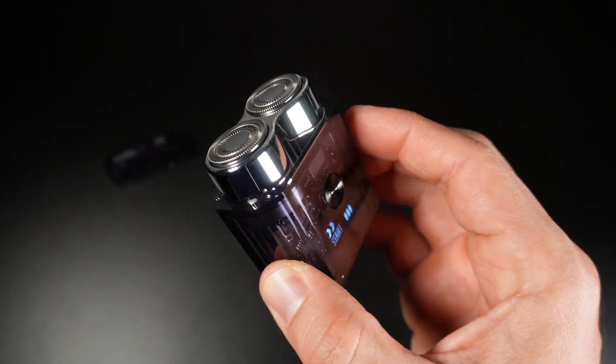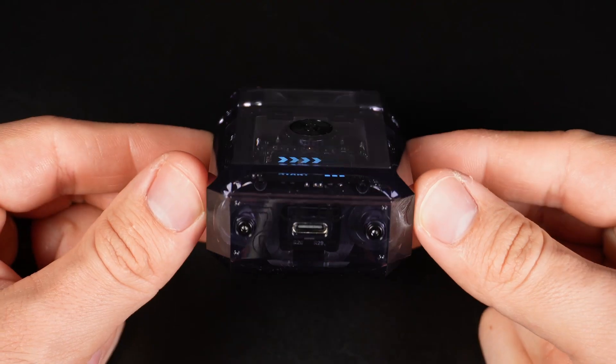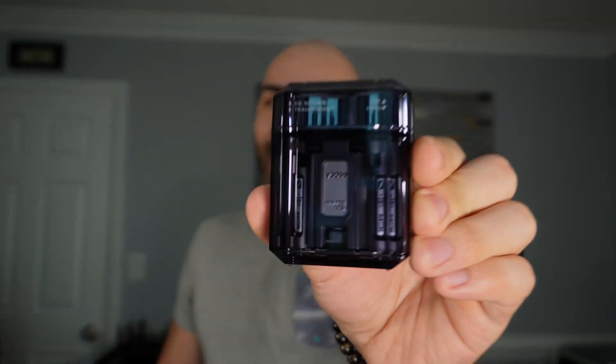When turned on, it delivers a constant 7200 RPM of high-speed power while being quiet at the same time. Overall, this is an extremely light, powerful, minimalistic shaver with a great design and my new companion wherever I go. Time to go shave.